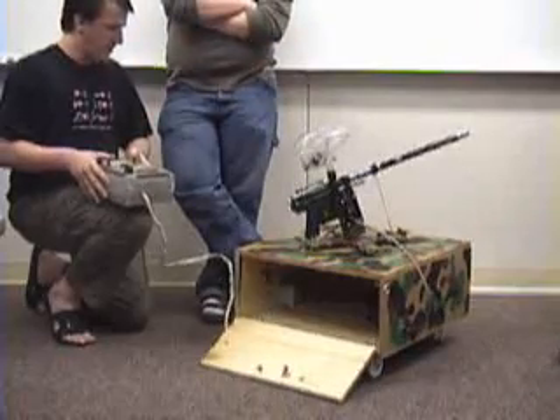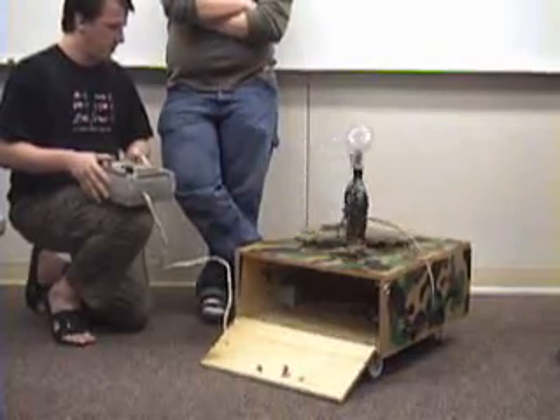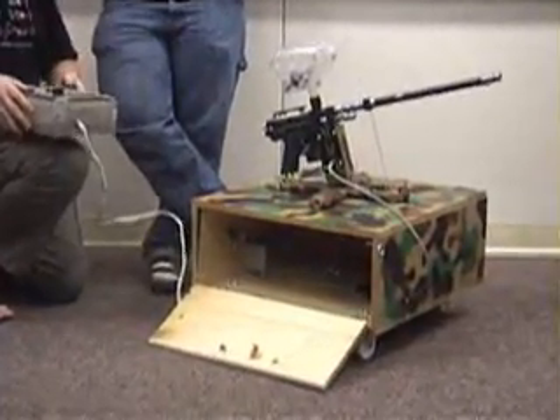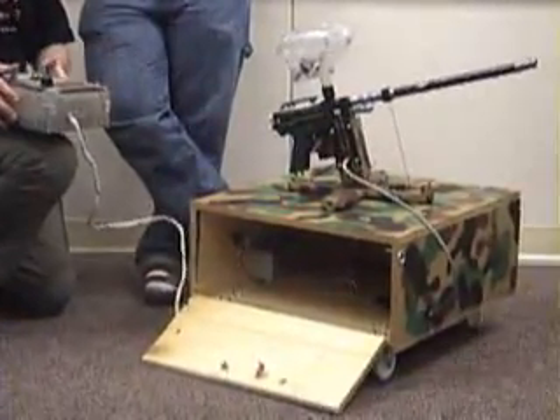We've got motion in multiple axes — we can take it up, down, and side to side at the same time, and fire at the same time without problem.